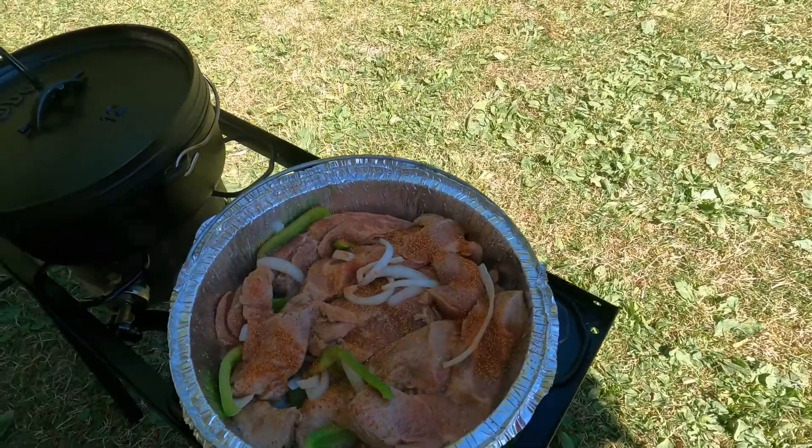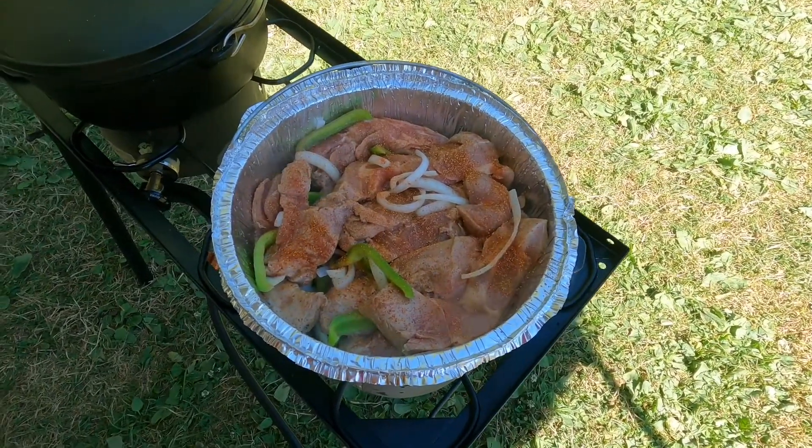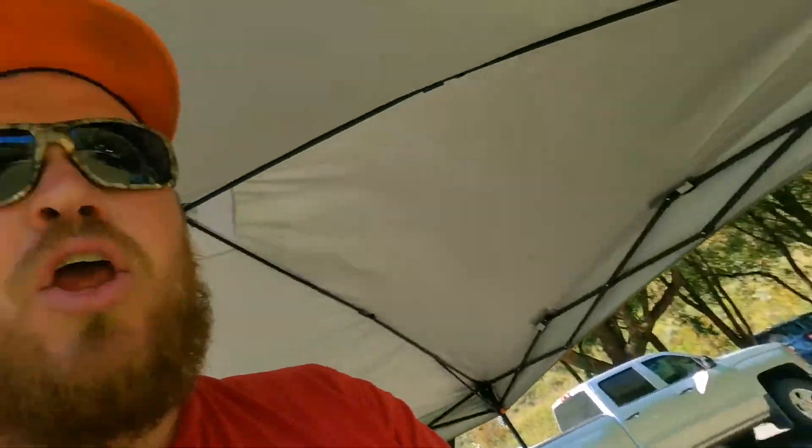I've got the ribs on medium-low heat. You want to make sure you're not cooking these too hot initially — it's kind of a low and slow game. You can also do this in a crock pot. On low, leave them for six or seven hours; on high, about four or five hours. With this method, we're going to go with that low and slow approach.